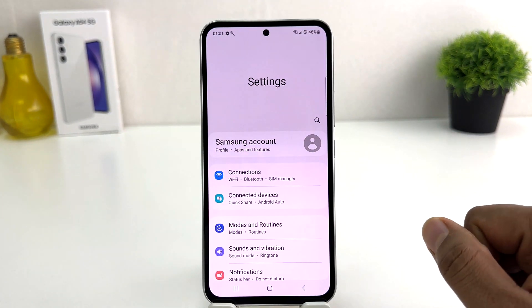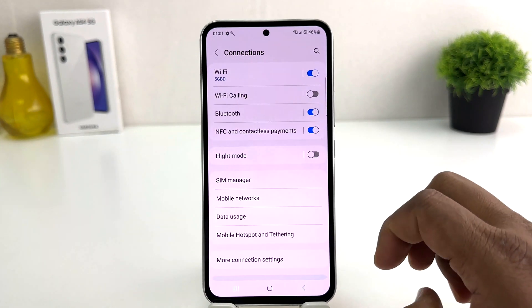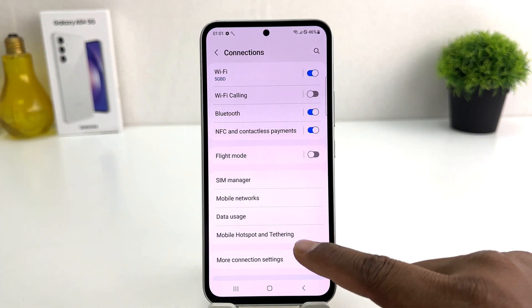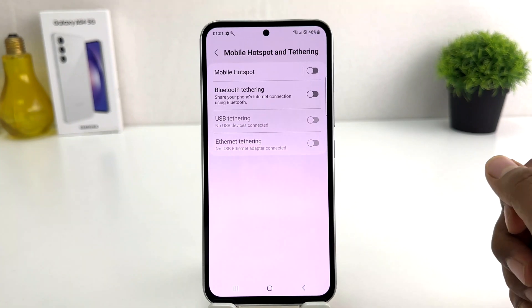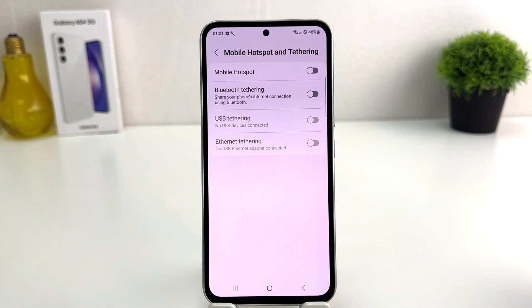After clicking on the Settings section, you need to click on Connections, and then you're going to find something that says Mobile Hotspot and Tethering. After clicking on Mobile Hotspot and Tethering, you're going to see it appear just like this.